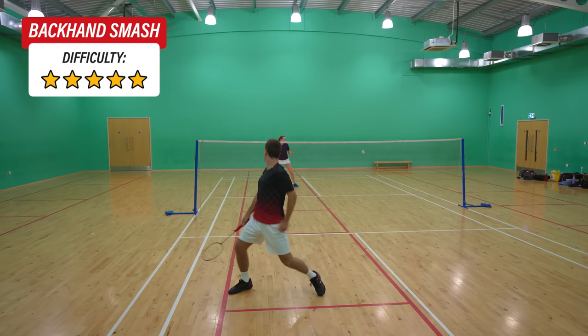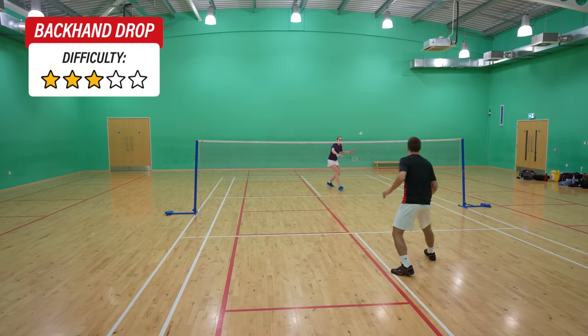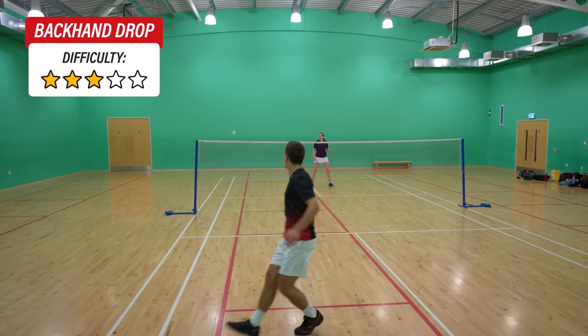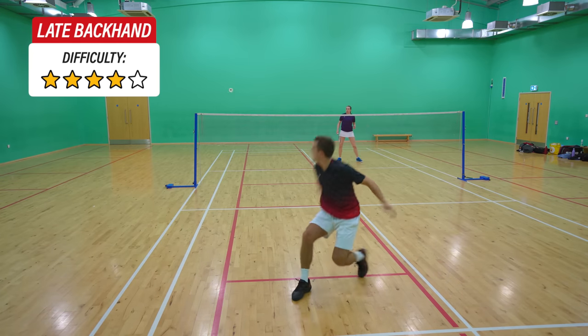Still in the rear court we also have a backhand smash, backhand clear, and a backhand drop, and finally a late forehand and a late backhand. It's important to mention that you can play almost all of these shots both straight and cross court with a very similar technique, but we don't want to say both straight and cross court for every shot.